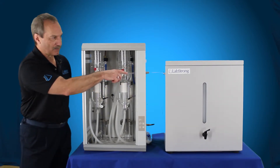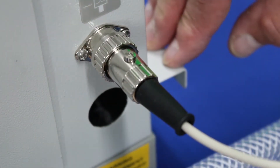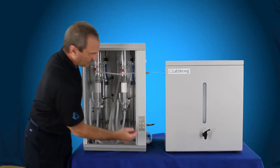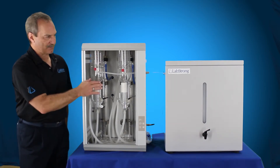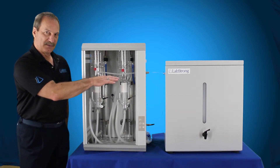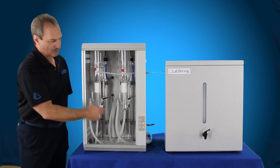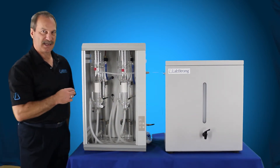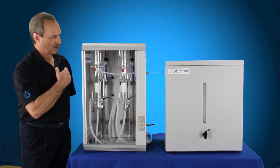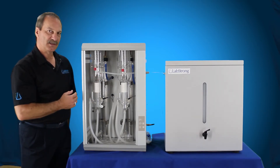This is our LabStrong 40 liter tank. There's a float switch in the system which is connected to the side of the still back over here. That tells the still if it's full and shuts it off. If it gets about half empty, the float switch in there will tell the still to energize again and start back up — so that's all automatic. Once you hit this button for on and you have it connected to a tank, it's fully automatic. It's just going to run, turn off when it's supposed to, and turn back on when it needs water.